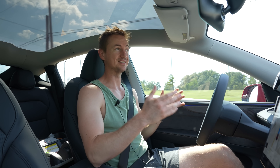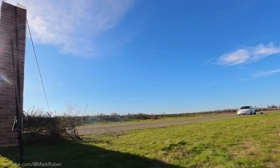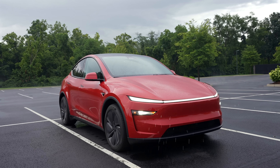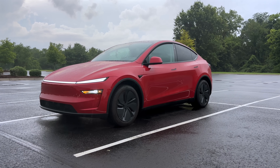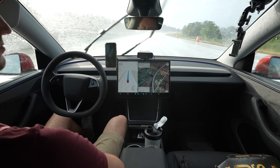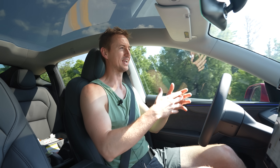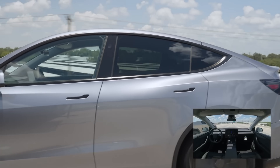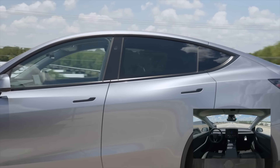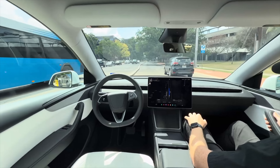A few months ago a viral video showed a Tesla on autopilot smashing through a wall that was disguised as a road in an attempt to trick the car's cameras. I currently have a brand new Model Y with the latest full self-driving supervised software, which I use and trust 90% of the time to just drive me around. But recently Tesla has made big strides toward fully autonomous vehicles, with a new Model Y delivering itself to a customer without anyone in the driver's seat, along with a new driverless robotaxi service in select cities.